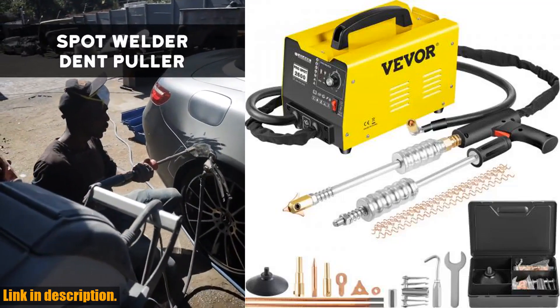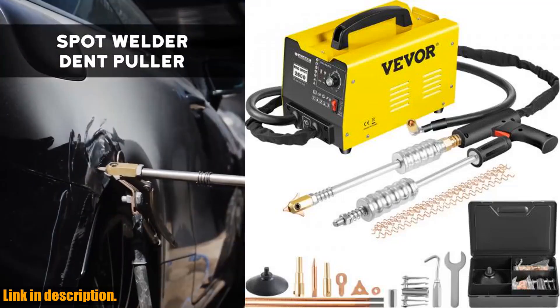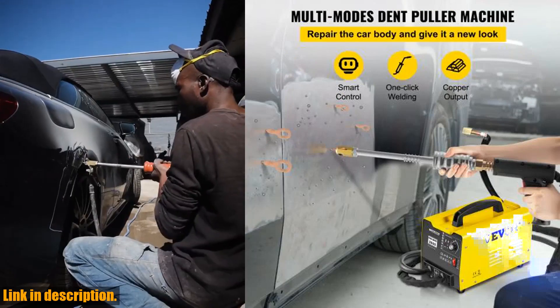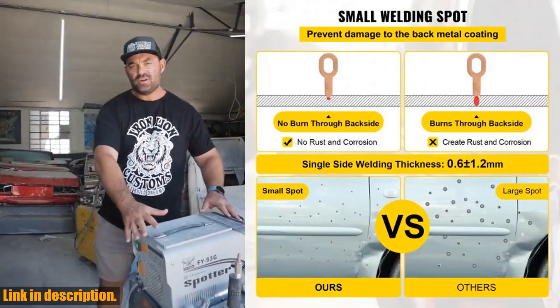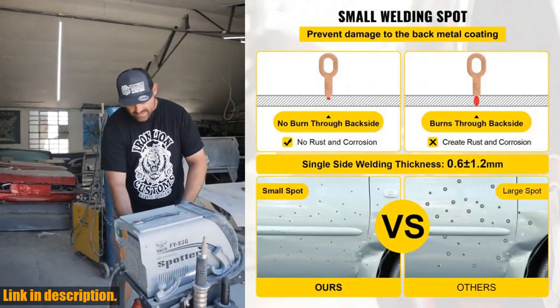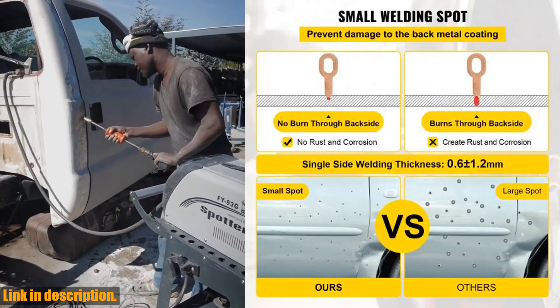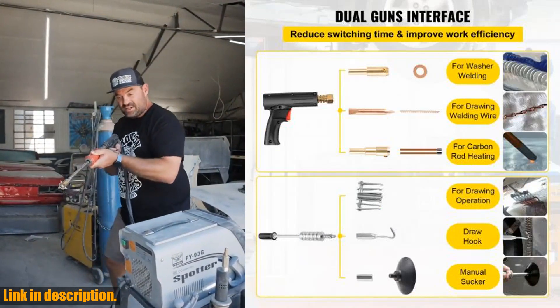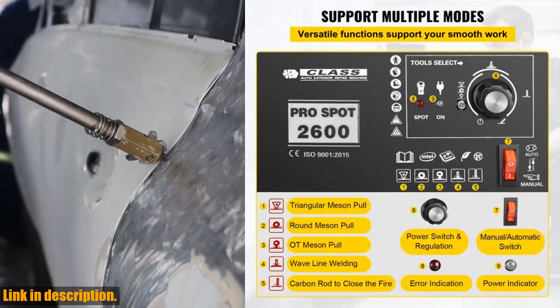Are you tired of spending a fortune at the auto body repair shop every time your car gets a dent? Do you want to learn how to repair minor dents in the comfort of your own garage? Then the VEVOR Spot Welder Dent Puller Machine is exactly what you need, with its 5 welding modes and 3500A maximum output current — this dent puller is the ultimate tool for professional automotive repair.